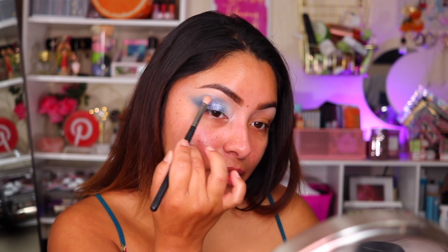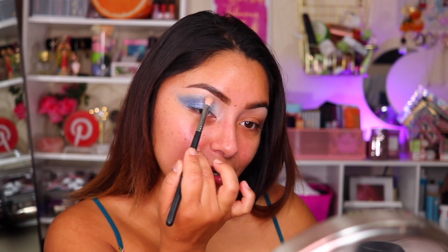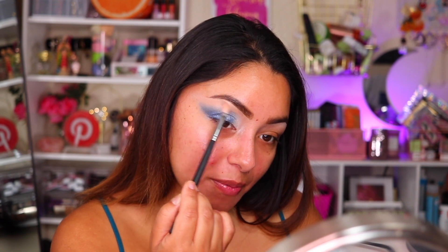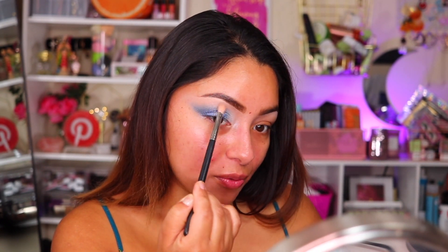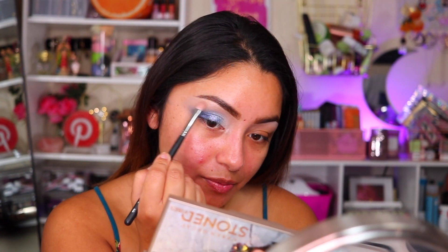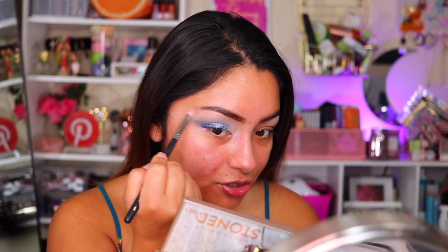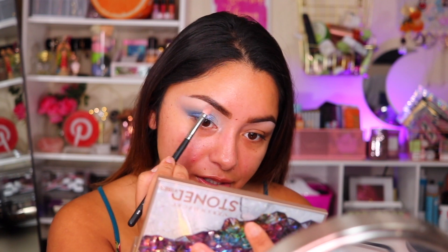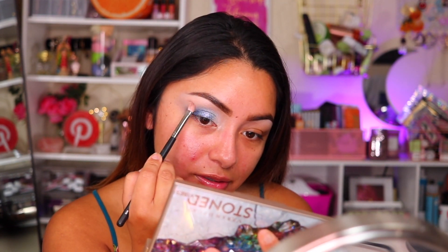So now that I have this kind of blended out, I know that we still have a harsh line right there — don't worry, I'm going to fix that. I'm going to be dipping into the color Antidote, and I'm going to be placing this color right on top of that blue shade and really working it in so that we have a nice blend of eyeshadows. I'm going to go back in with Antidote again to make sure we have no harsh edges, and take a little bit of Good Karma to put right underneath the eyebrow just to highlight it.